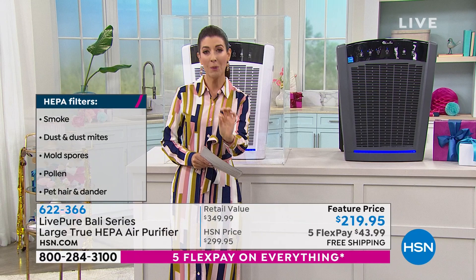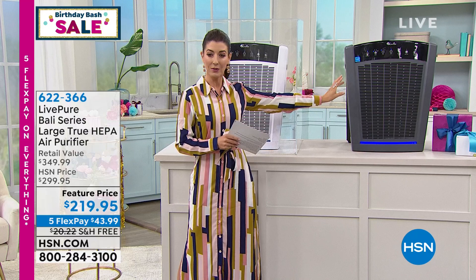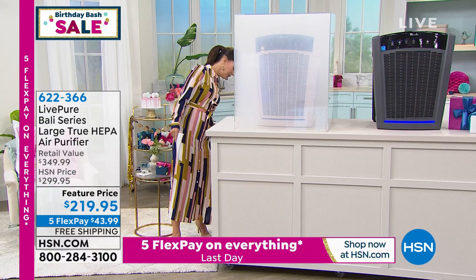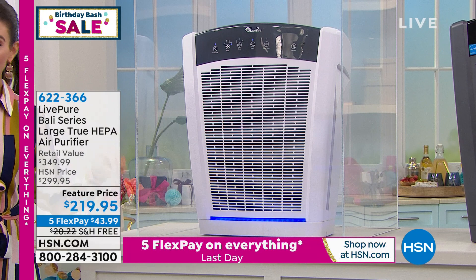Let's do our little smoke demo one more time. The white just sold out, but we still have it in the gray. Our price is here for a limited time only — we're saving you $80 off, and with five flex pay expiring at midnight, tomorrow it might only be two or three flex pay. My smoke chamber is filling up — I'm going to turn it on, hit the little button, and as soon as it turns on it is like a vacuum for the air. It is filtering the air and working fast. This is one of the biggest and most powerful air purifiers we offer here at HSN.